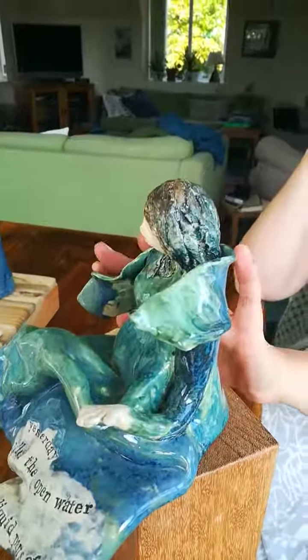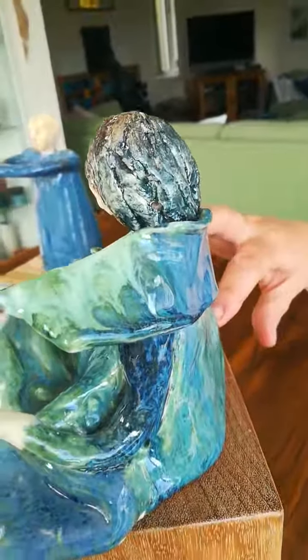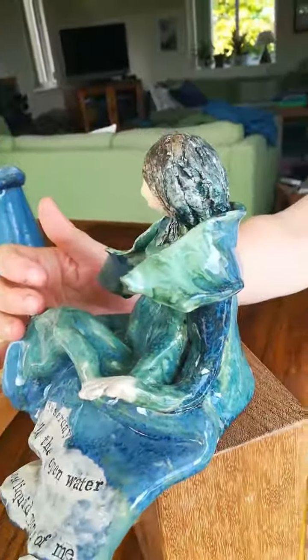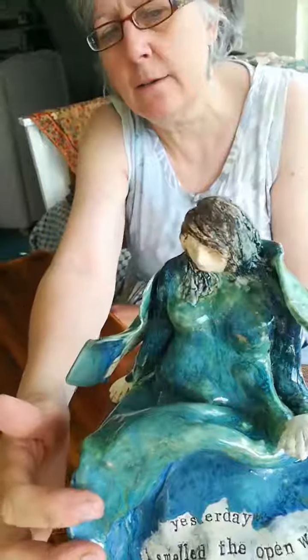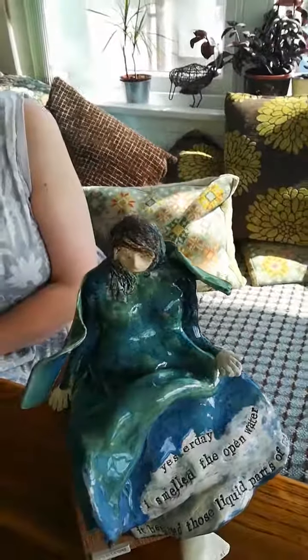So this is a wave gently wrapping around her. I made the sculpture from a slab of clay that I folded — this is her becoming the sea — and hopefully the colours reflect the beautiful waters on sunny days.